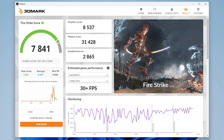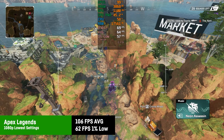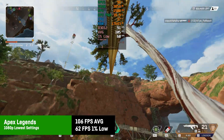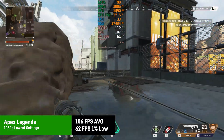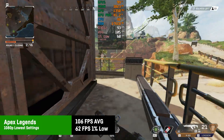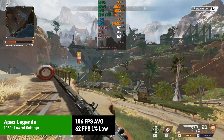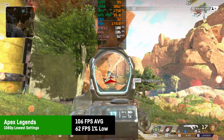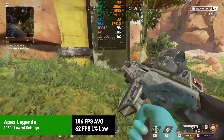Let's take a look at the gaming performance of the IT15 in performance mode. In the 3DMark Firestrike test it scored a total of 7841 points. The first game is Apex Legends, in which I saw an average of 106 FPS with the lowest settings at 1080p and 1% lows of around 62 FPS. It's definitely playable while not quite hitting the 120 FPS mark for a high refresh screen, but overall a solid experience.